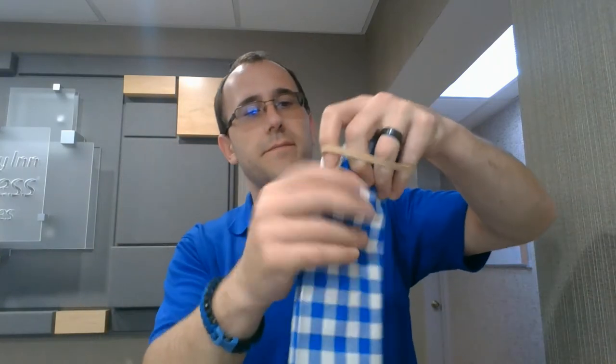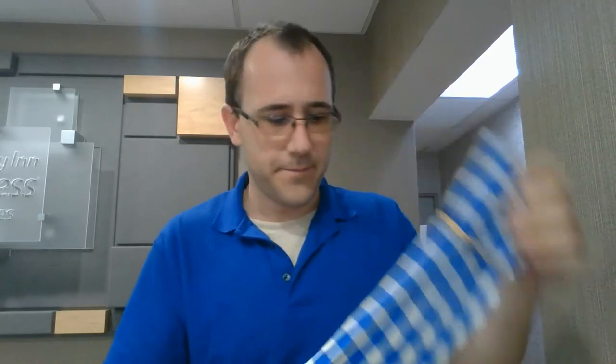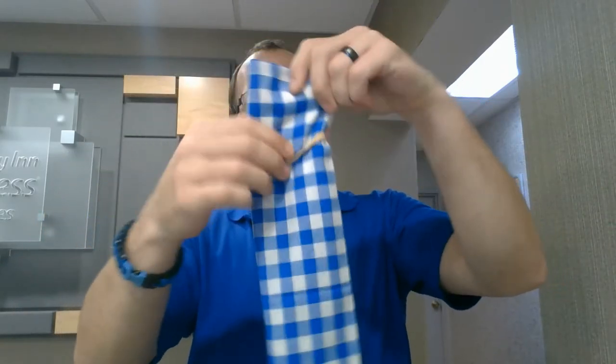Then what you need is you can use hair ties. If you don't have hair ties, you can use rubber bands. Take one like that, and then take the other one and put it like that.